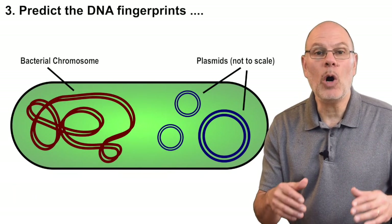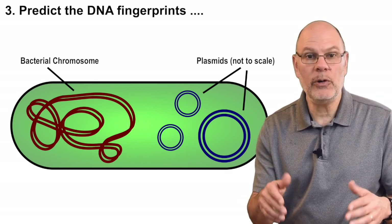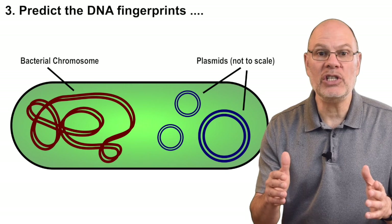Plasmids, to review, are small loops of DNA found in bacteria. These loops of DNA are outside the main bacterial chromosome. They can carry genes just like any other piece of DNA and they're widely used in genetic engineering.